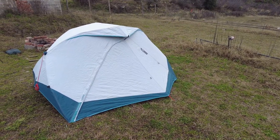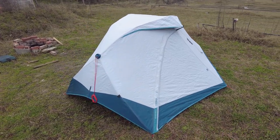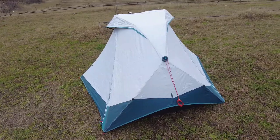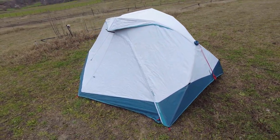Decathlon advertises this as an eco design tent and they suggest that you repair the tent rather than throw it away. They do have parts available for this, and of course if it is damaged due to a fault they will replace it within its five-year warranty.